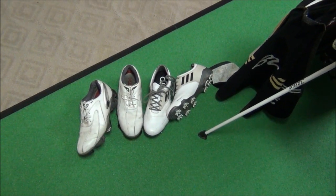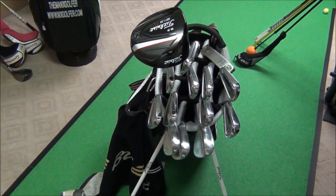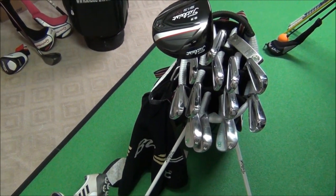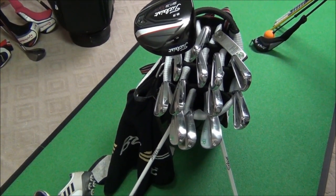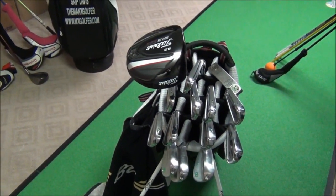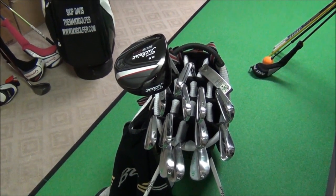For shoes, I switch between the Adizero and the XPS-1. The Zero is more for longer courses with a lot of walking. I'm also using a 14-divider Titleist stand bag — it's the lightweight bag with backpack straps, since I plan on walking a lot more this season. The tour bag shown in the background is more for advertising my channel and not for tournament play.